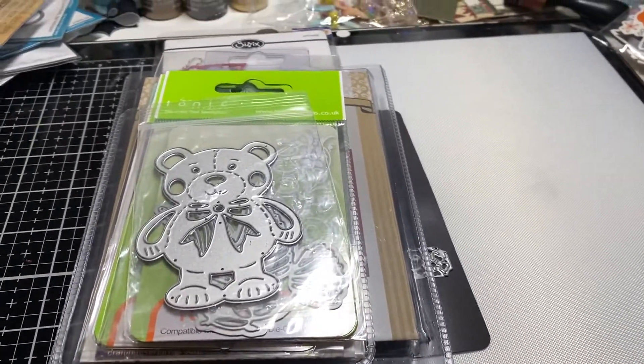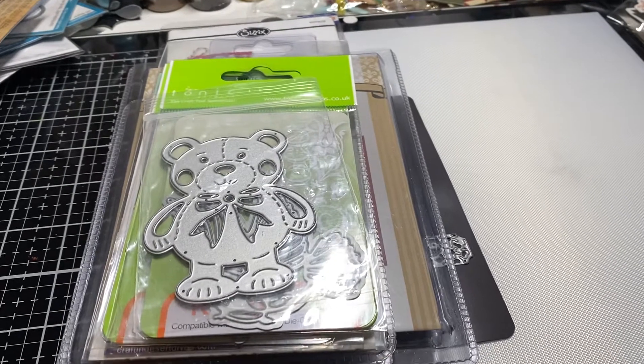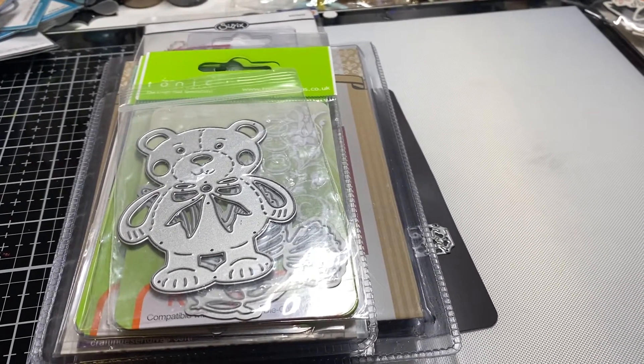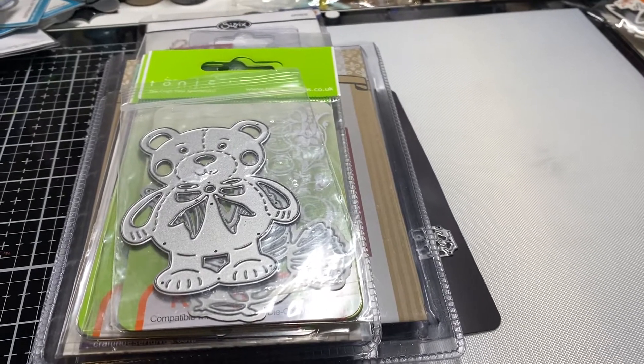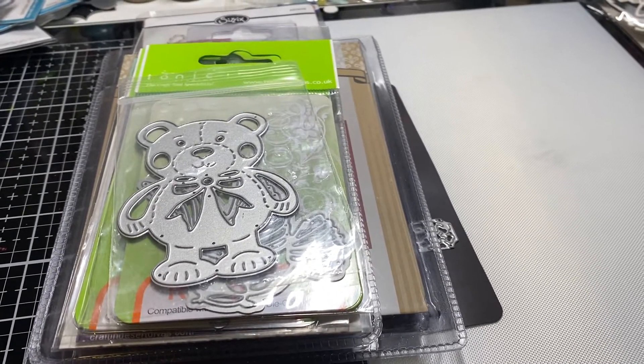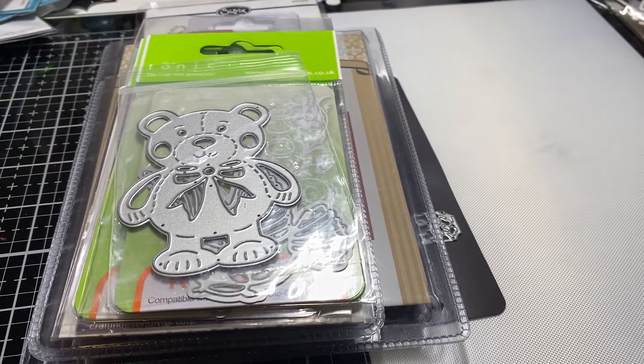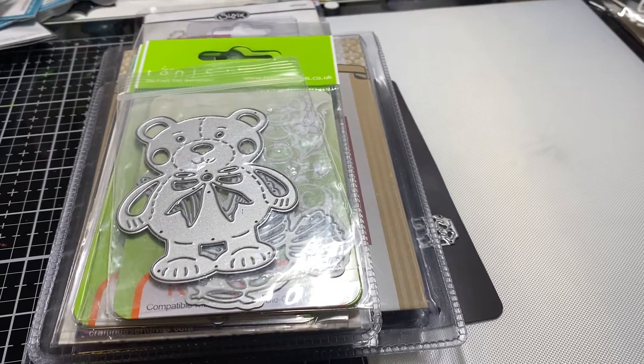Hi everyone, I just wanted to come on today with another destash. This video is not for anyone under 18 years of age, and this destash is PayPal only, US only, and friends and family only through PayPal.